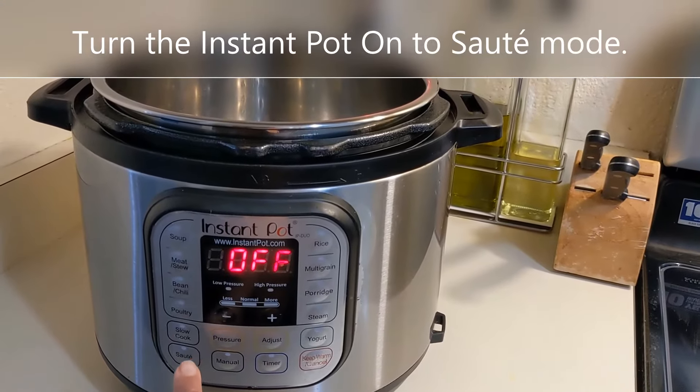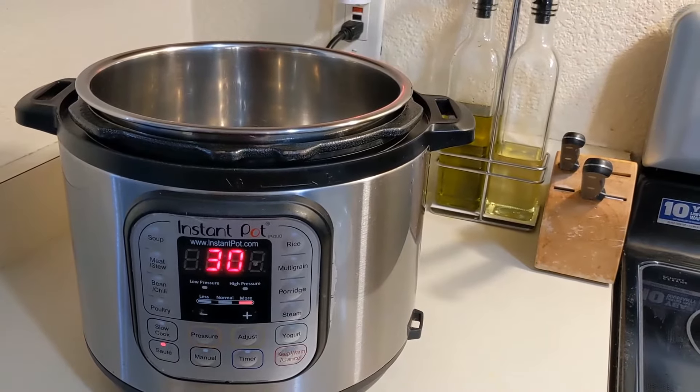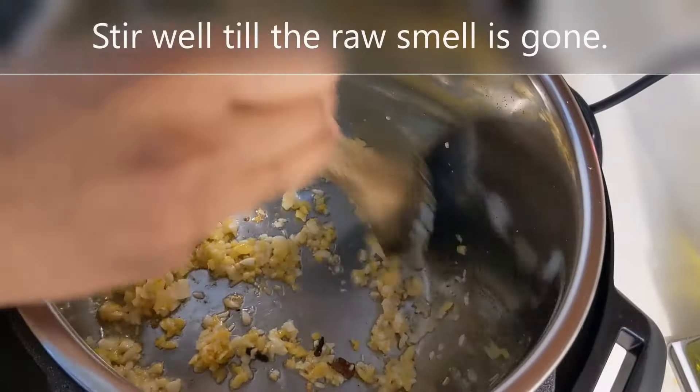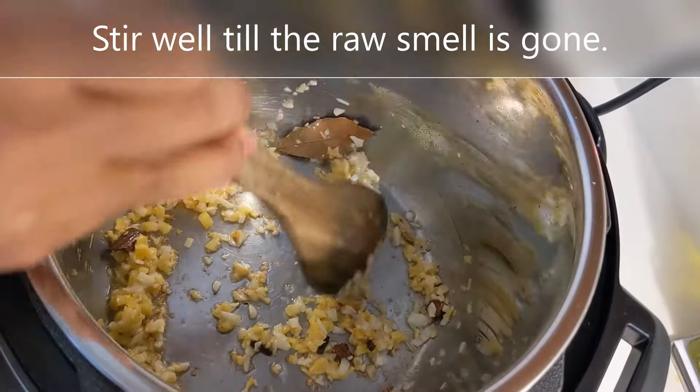Let's start making this delicious recipe by turning the Instant Pot on to sauté mode. Add oil when the pot turns hot. Add the whole spices and wait for them to crackle. Add the chopped ginger and garlic and stir well till the raw smell is gone. Then add curry leaves, chopped onions, and chopped green chilies.